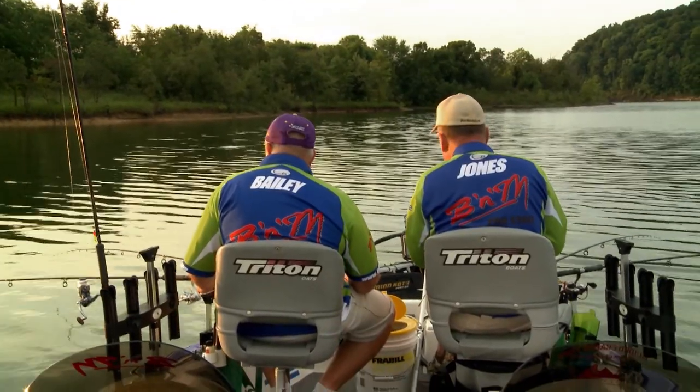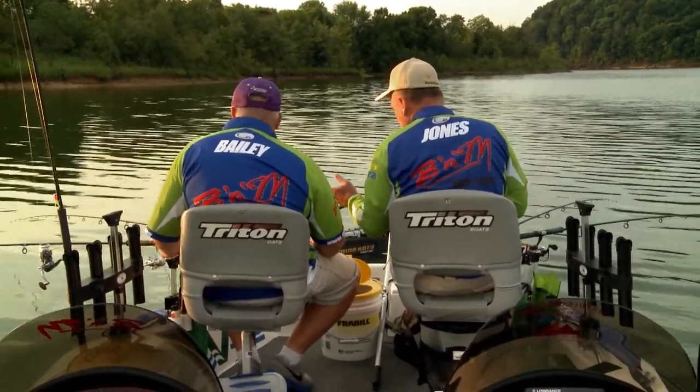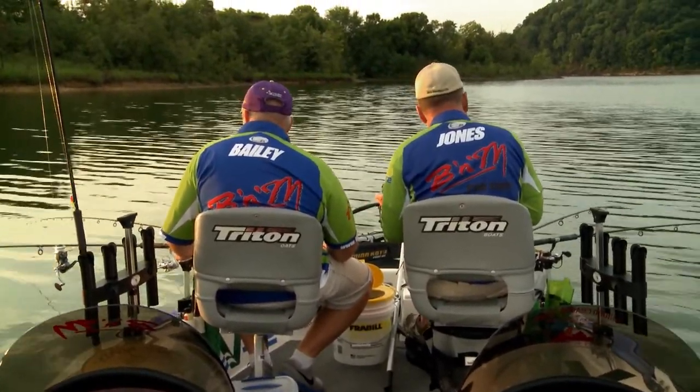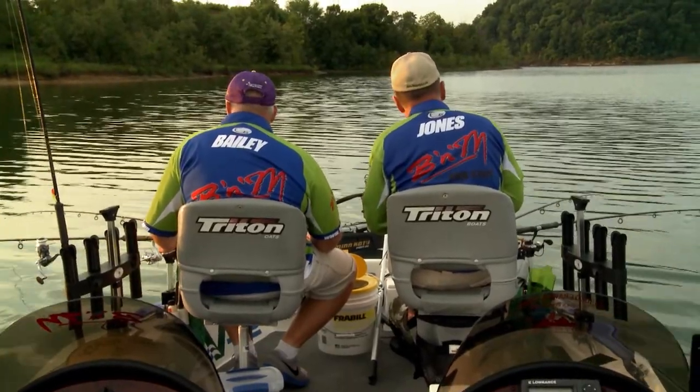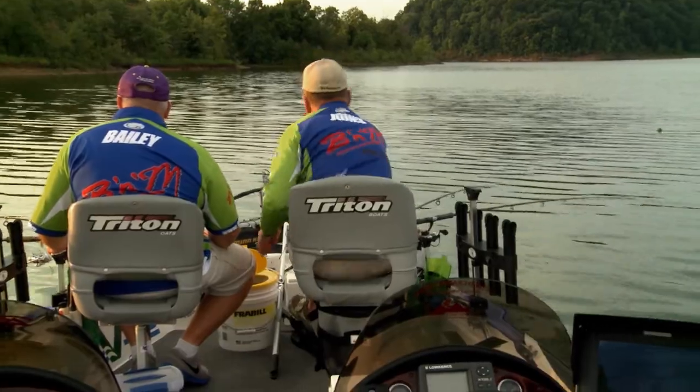We have to change the way that we fish for them. If you start to move out from those shallows, hit some deeper water, some drop-offs, some points, you'll have success fishing for summertime crappie. When that sun gets up in these dog days of summer, those fish are going to go deeper — 99% of the time. It really slows down in the middle of the day, so that's why I try to go early.